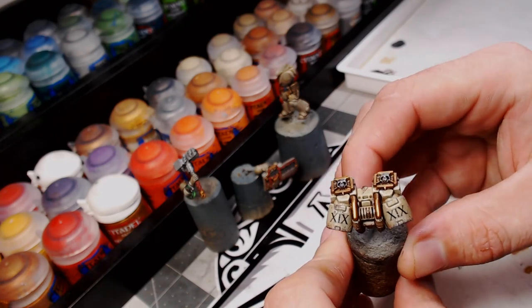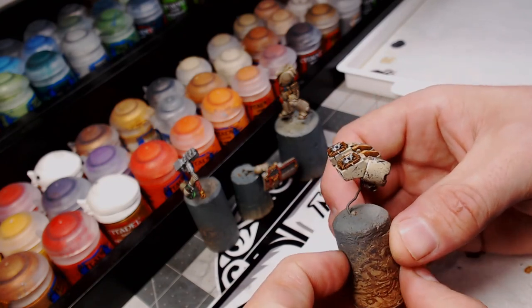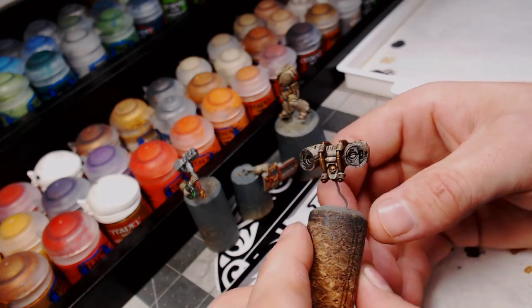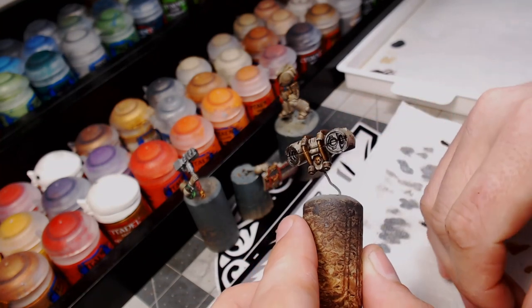And that is how you do simple battle damage. It's a really nice clean effect, really easy to achieve. We'll be moving on to the thrusters next — how to do the engine glow in the next half of the video.